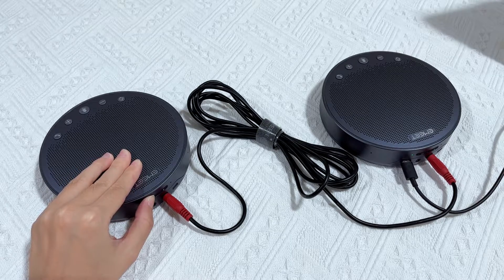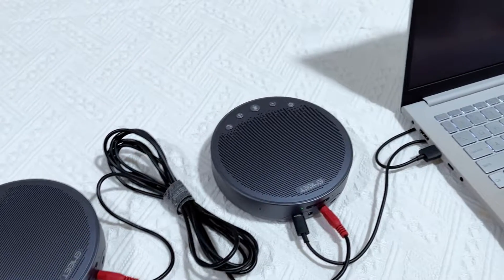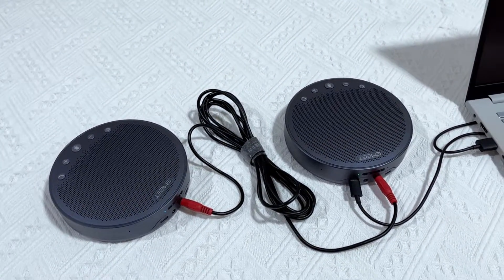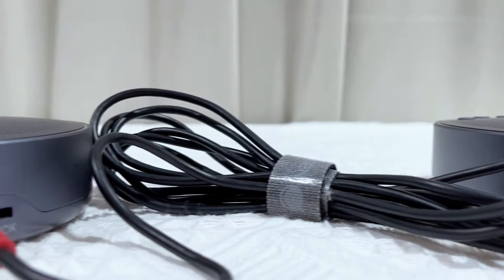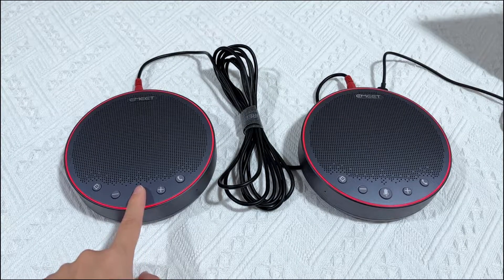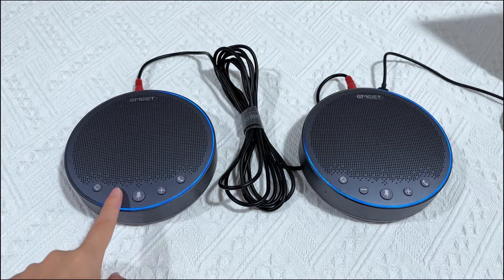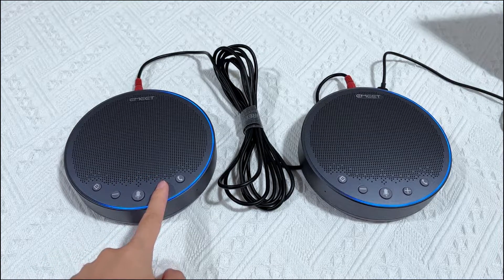Once you have connected the two M3s together, you will need to switch on the second M3. Once the daisy chain is completed, the status indicator of the first M3 will be green and the second M3 will be solid blue. Both M3s will be synchronized, and any operation such as mute or changing the volume will be applied to both.